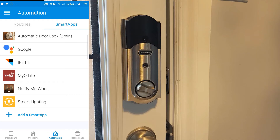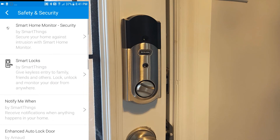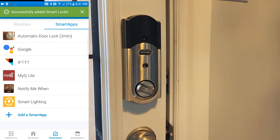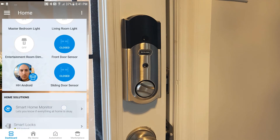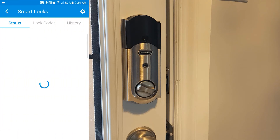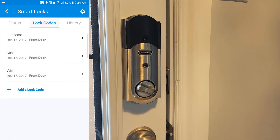So once again in the Smart Apps tab, we're going to click on Add a Smart App, then go to Safety and Security, and then Smart Locks. Just click Save, and now go straight to your Dashboard button on the bottom left-hand side. Now you'll see under Home Solutions — Smart Locks. Once you click Smart Locks, you'll have three different tabs at the top. The first is your status, obviously showing that the door is locked.